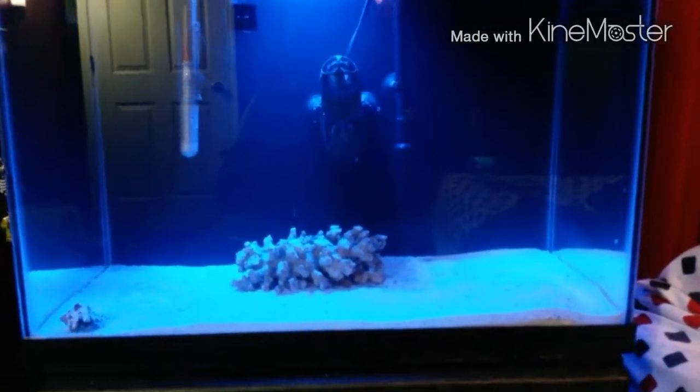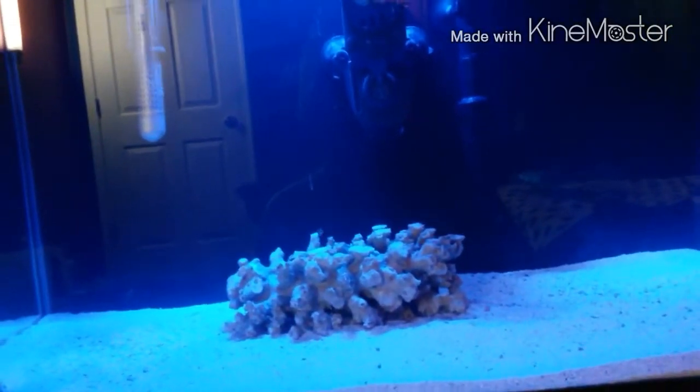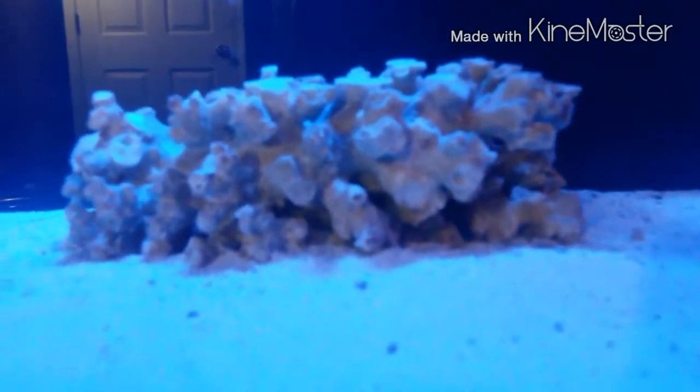I added a blue light for aesthetic purposes — it's kind of like a moonlight. It's a royal blue and gives a moonlight effect. I have it set to 12 hours on and 12 hours off. The hermit crab is doing good; he's been walking around the tank filtering through the gravel and sand. The live rock seems to be doing good too — I haven't seen it turning brown or anything.